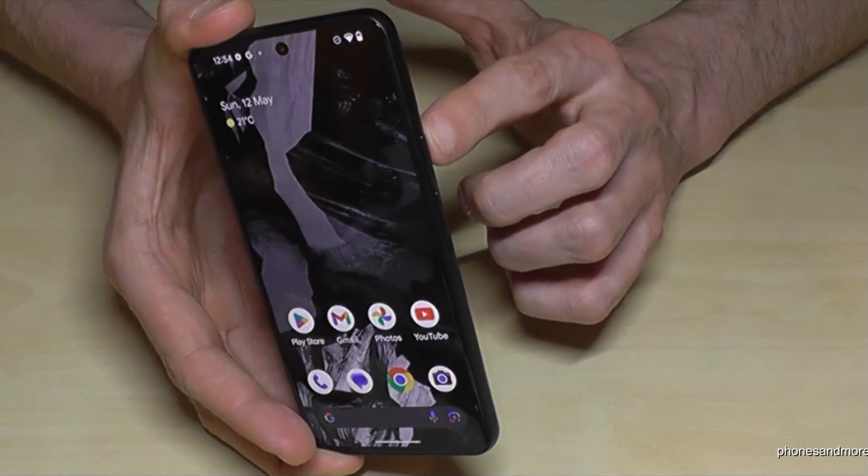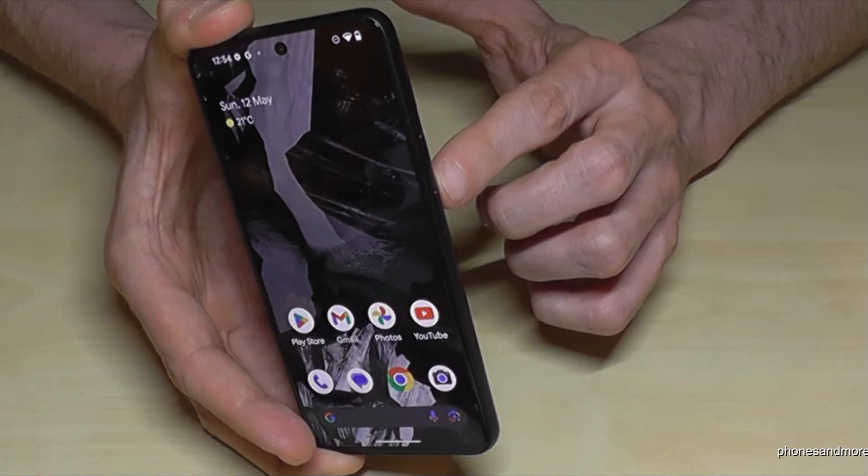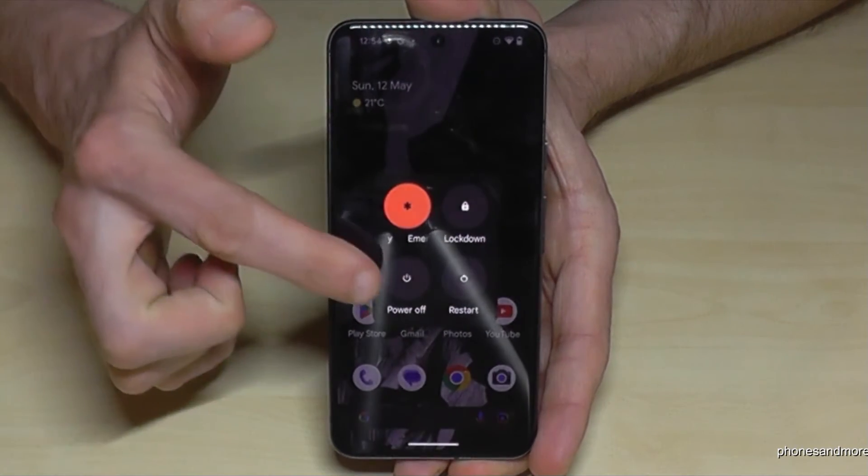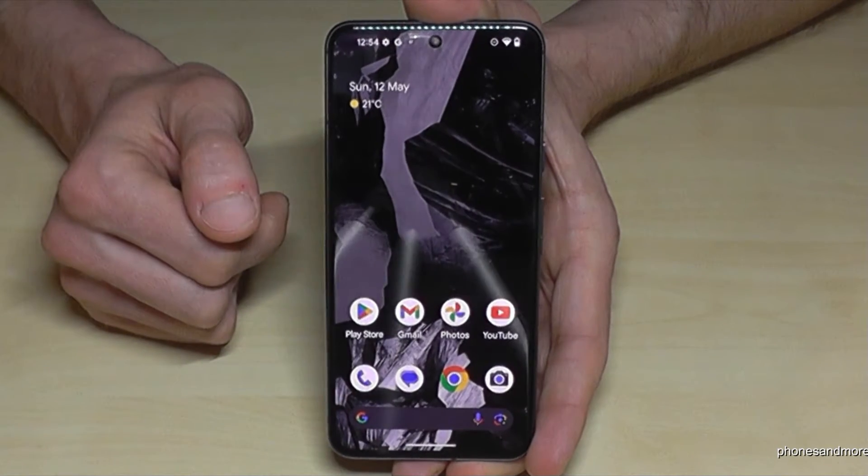For that you will need, next to the power button, also the volume up button. Press both buttons together briefly and then you are at the power off menu. Just confirm on power off and the phone will shut down.